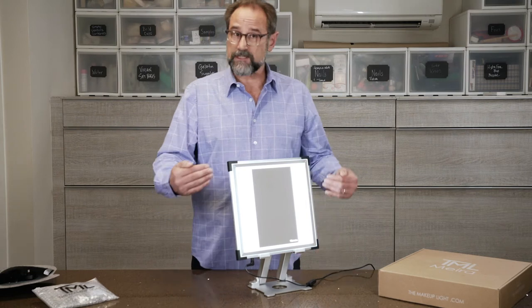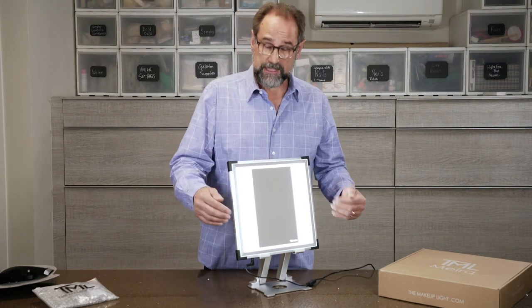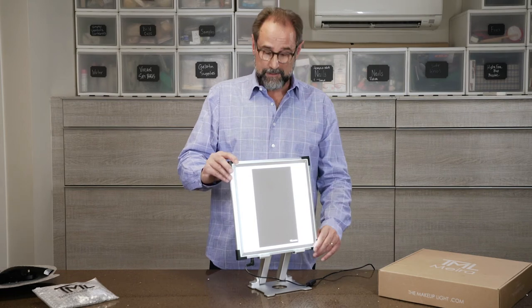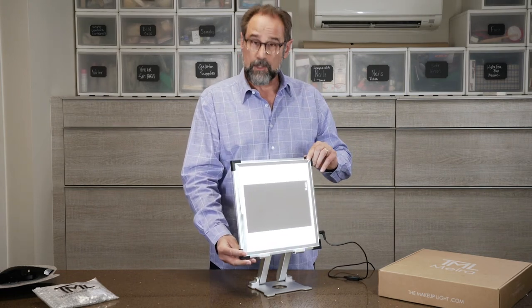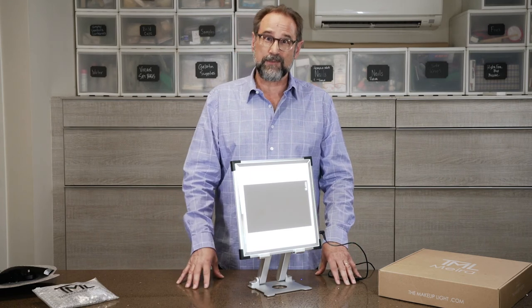Most people will just set up their mirror in the standard vanity configuration in the vertical setting, but a lot of people don't realize you can make it horizontal and it changes everything. Give it a try and tell us what you think in the comments.